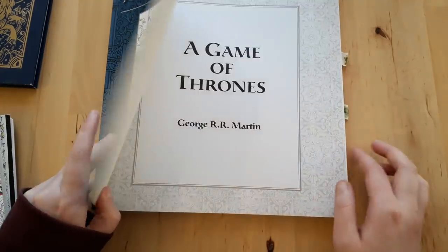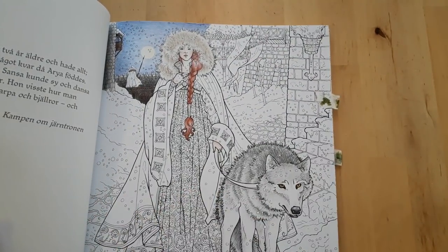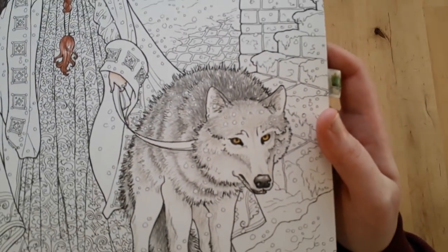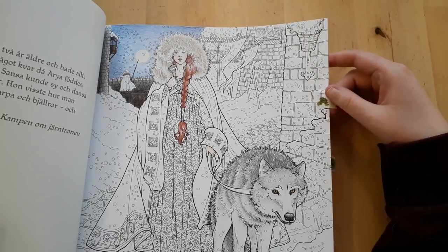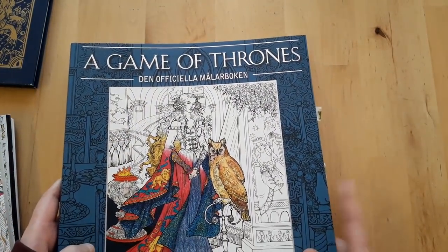Next up is the Game of Thrones official coloring book. I've only begun one picture — it's the one with Sansa — and I was trying to do as much fur detail as possible. I used Polychromos and I really want to continue on this page, especially now that Game of Thrones is starting up again.